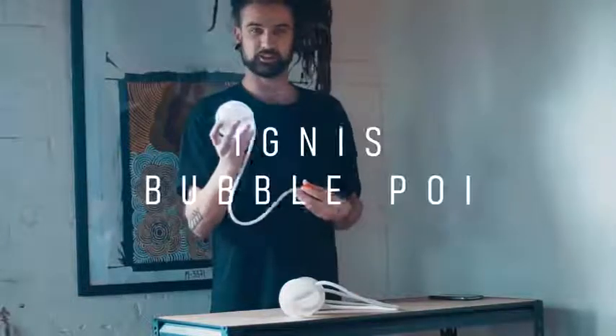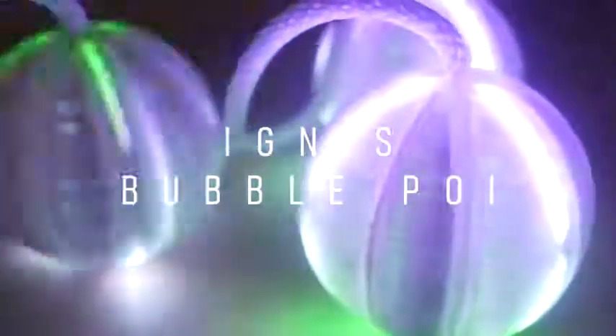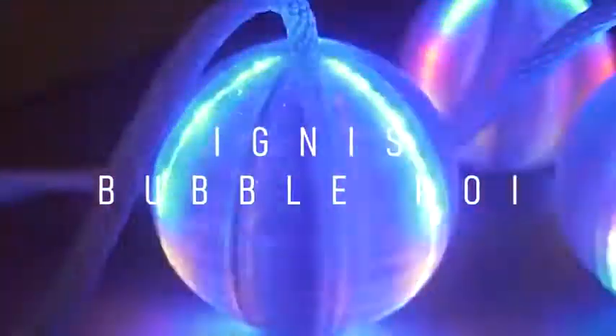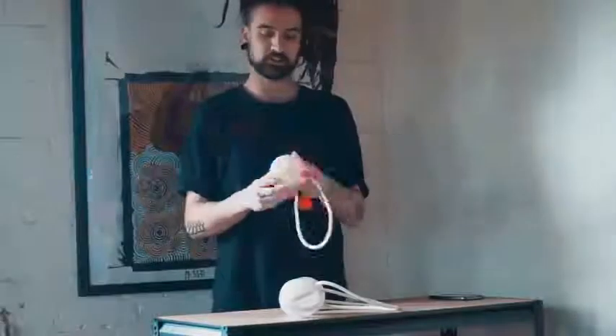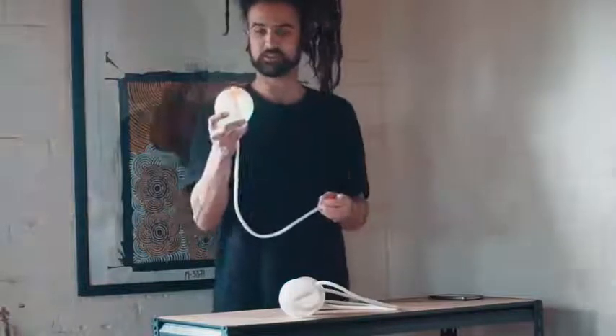Welcome to this review on Ignis Bubble Poi. They look like a contact poi — they have a knob, a rope, and a poi head on the end.